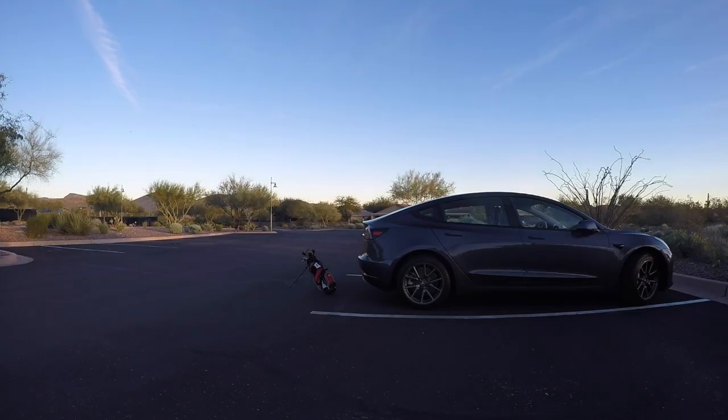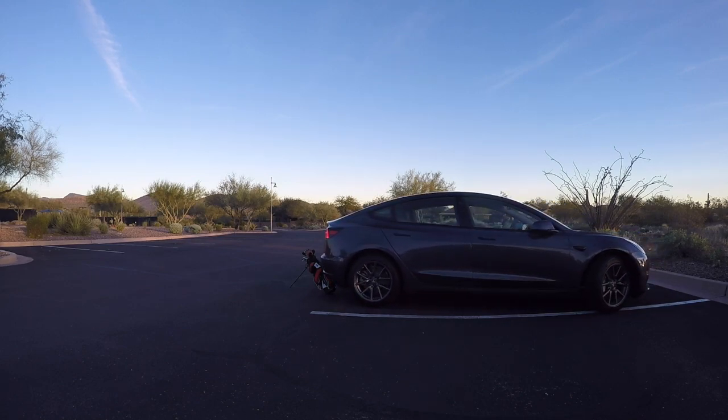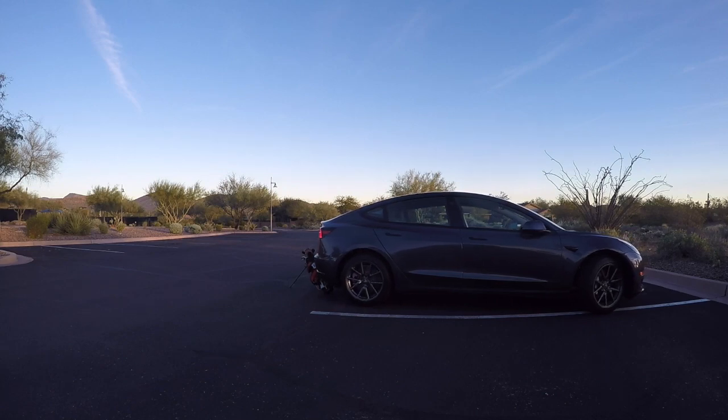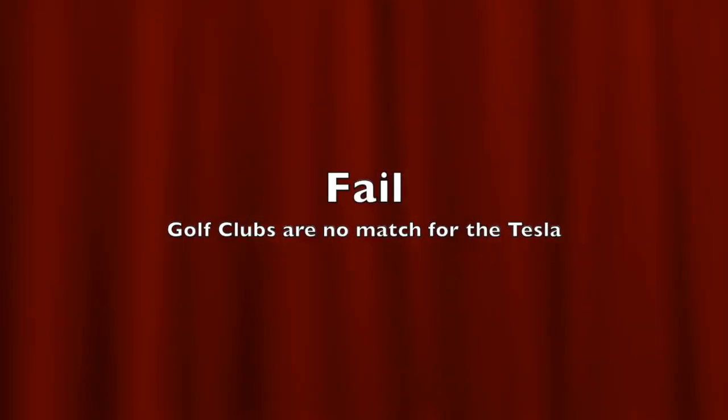Moving from the trash scenario to golf clubs — a very common scenario. You've been out to the practice range or played a round of golf and now you've set your golf clubs behind your vehicle. My son set his clubs behind our Model 3 and we tried advanced summons. An object is detected and at first it seems like it's doing great, but then it just decides to run them right over. It continued to run over the golf clubs so we had to stop it. That's going to be a big fail — golf clubs are no match for the Tesla.